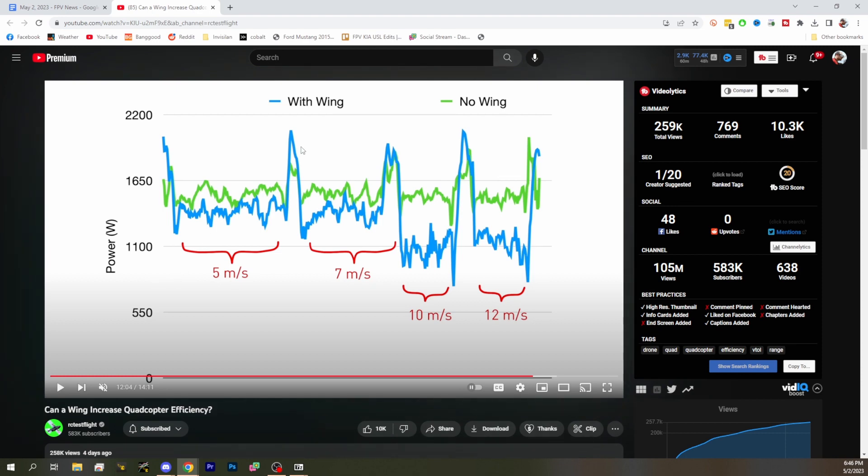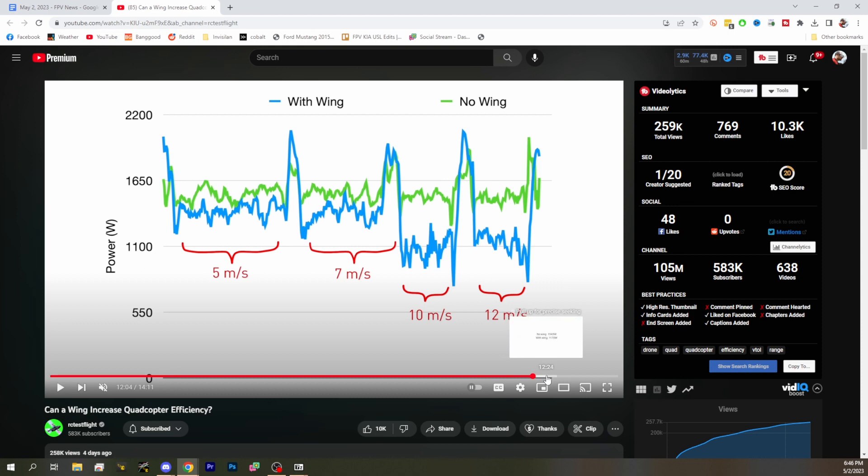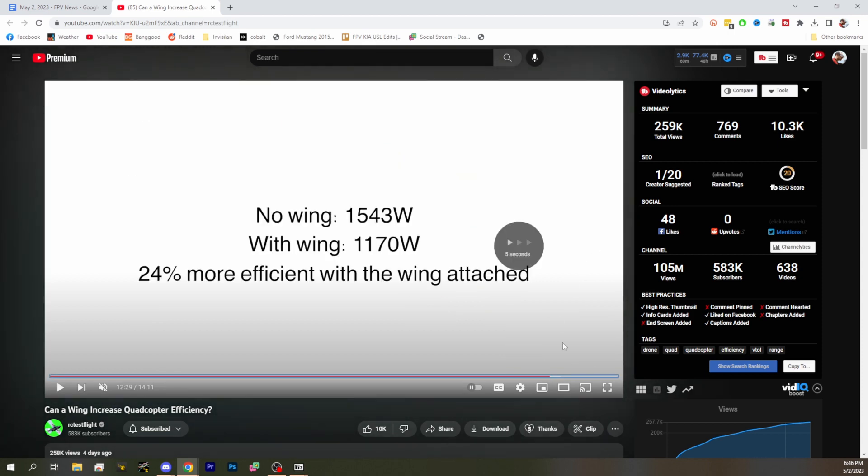The blue is with the wing, the green is with no wing. At 10 to 12 meters per second, he actually gets around 24% increased efficiency in wattage. So we're probably not all going to run out and put wings on our multirotors, but surprise surprise — wings are more efficient than VTOL props.